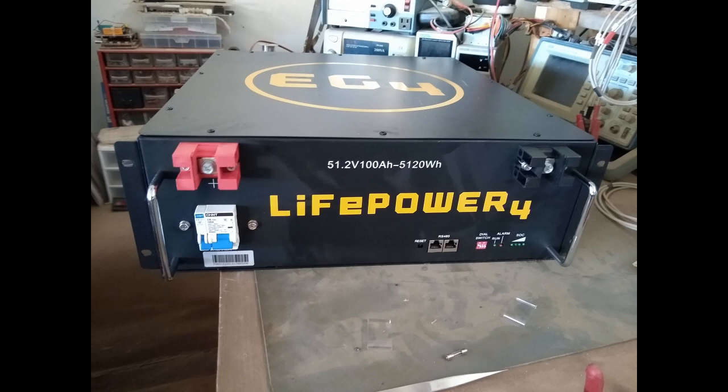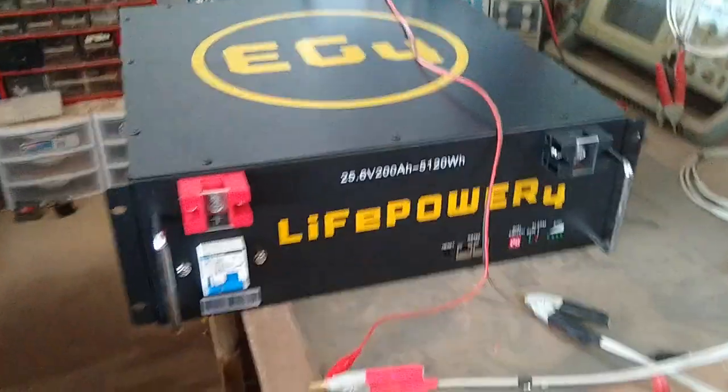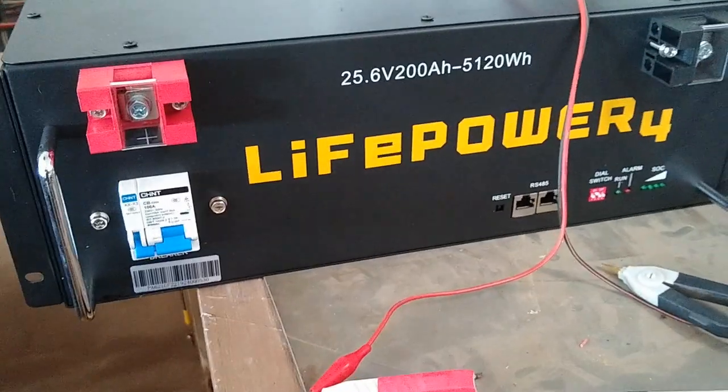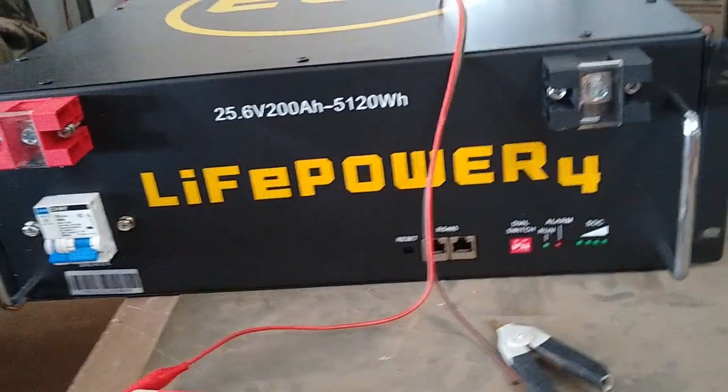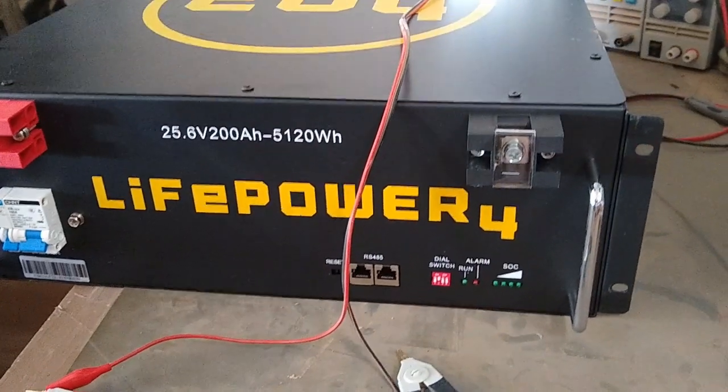I did contact the company and they are sending me out a new one. I'll make a video about that when it comes in. This is the one they sent me that's correct — it says 25.6 volts, which is the 24-volt version.